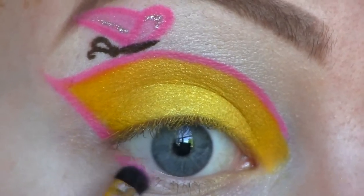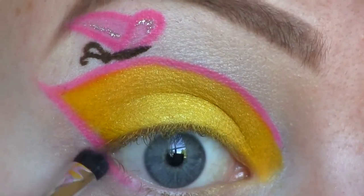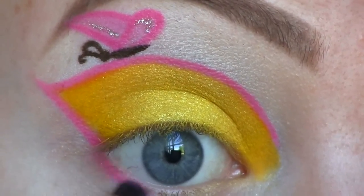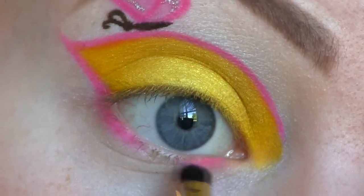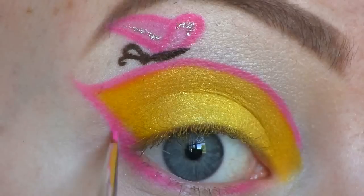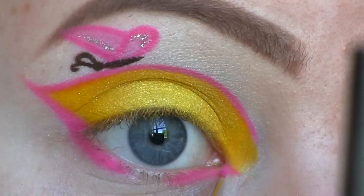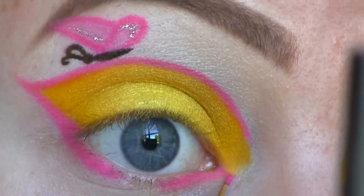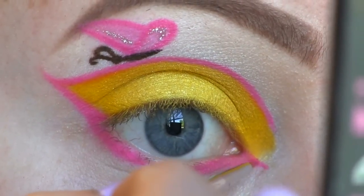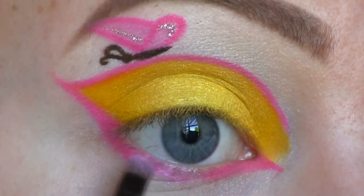Now I'm applying Sugarpill's Dali Pop to the inner and outer part of my lower lash line. At the inner part I'm winging this pink out, and to the middle I'm applying Birthday Girl.